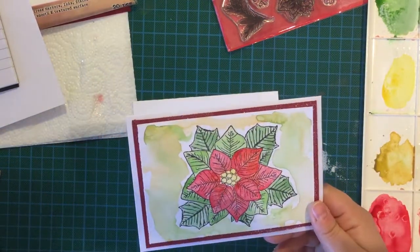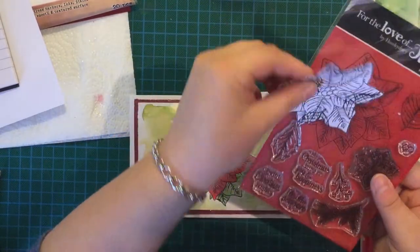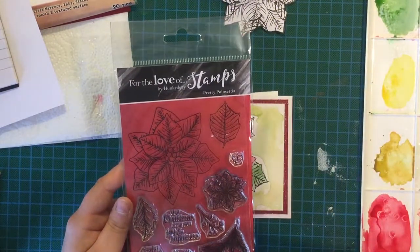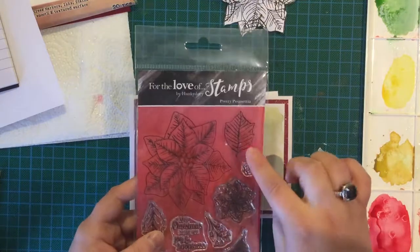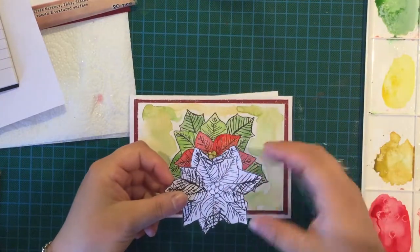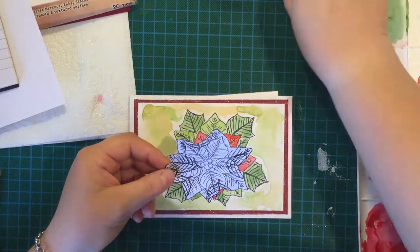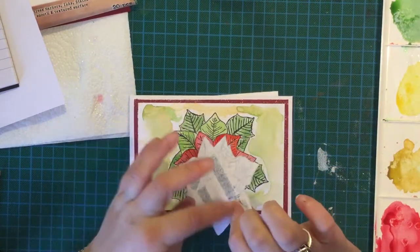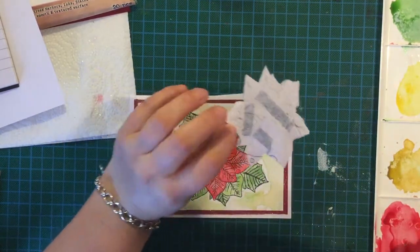I've used a couple of new things — a new stamp set, For the Love of Stamps by Honkadori, and it's a poinsettia one. I'm going to use the large poinsettia stamp and also the leaf stamp because I'm going to do a bit of masking. I've stamped the large poinsettia on a piece of printer paper and stuck some snail adhesive on the back, taking quite a lot of the sticky off on my jeans so that it won't rip the paper.